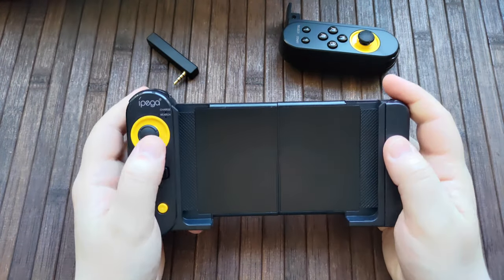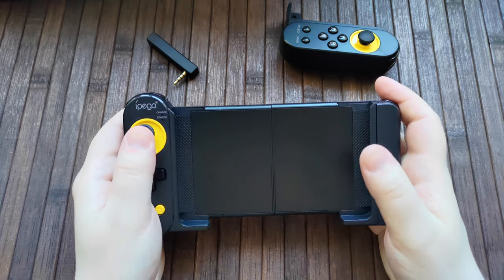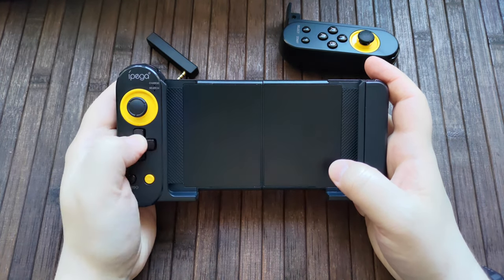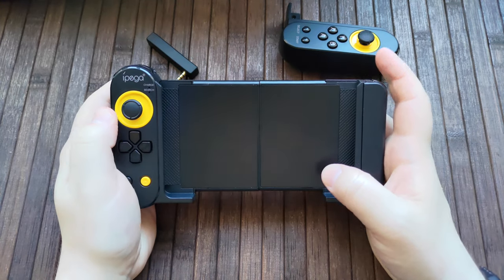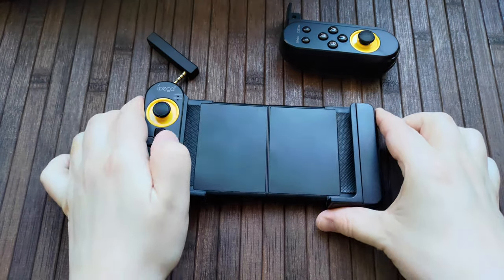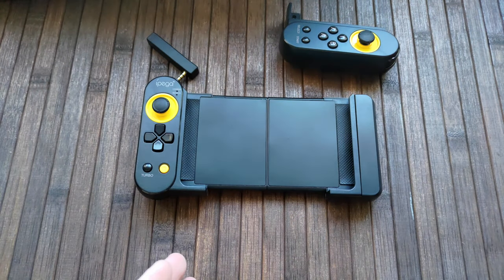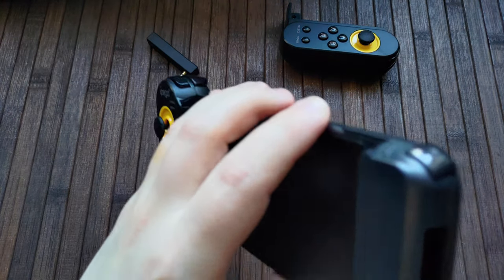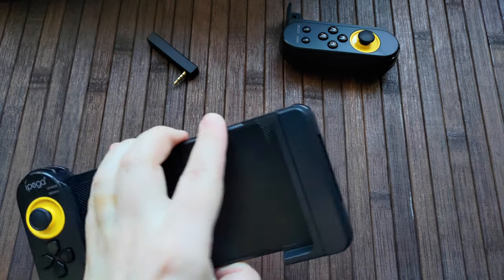So this is what it looks like without the other Joy-Con. Basically you would have your phone here, using the controller on this side for movement, and then you'd shoot using the R2. This is a really cool design though. If this was priced up a bit and was really premium, it would be really cool. It's a shame it's so cheap — but it's also not a shame it's so cheap, because it's so cheap, right?